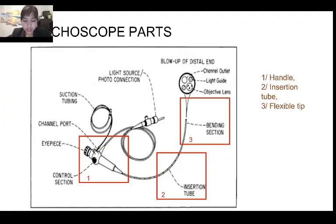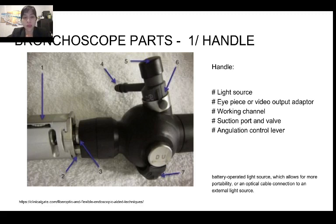Since its invention in 1962, there have been multiple models of bronchoscope on the market, but the bronchoscope has three main components that never change. First is the handle, second is the insertion tube, and third is the flexible tip. The handle — there are many models, but the components of the handle are always: the light source, the eyepiece or video output, the working channel, the suction port and valve, and the angulation control lever. There is great variability in how those components are organized in the handle, but basically they all have these five components.